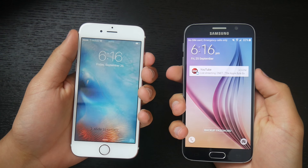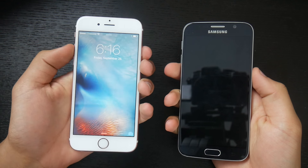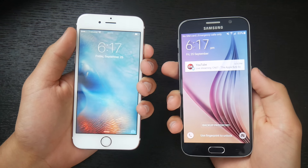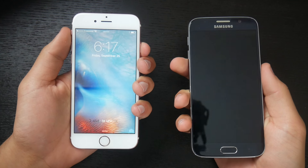Hey, what's going on everyone? My name is Tamer and welcome back to another episode of iTalk Tech. Today we're going to do an epic speed comparison between the newly released iPhone 6s versus its competitor, the Galaxy S6. Make sure you guys go down below and smash that like button. And without further ado, let's get the speed test on with.